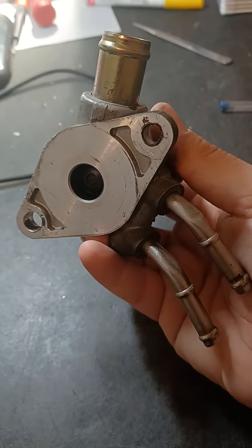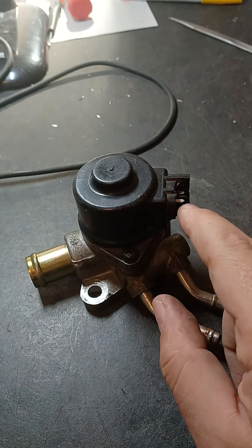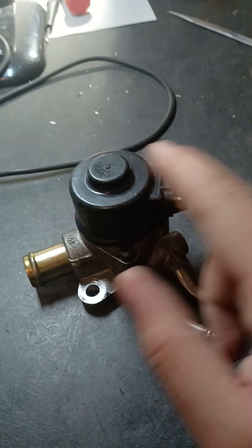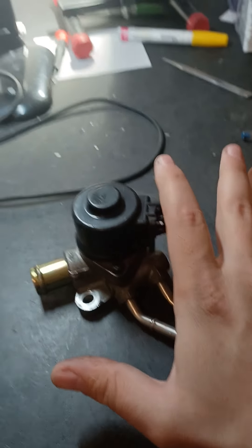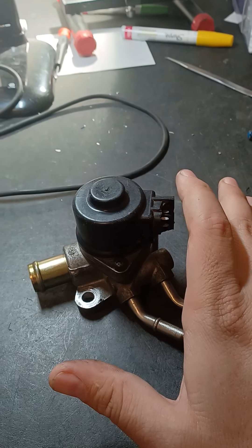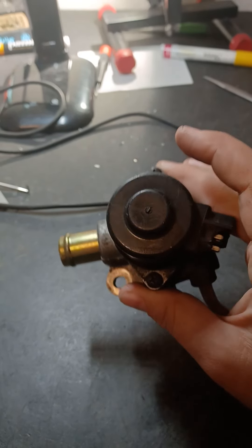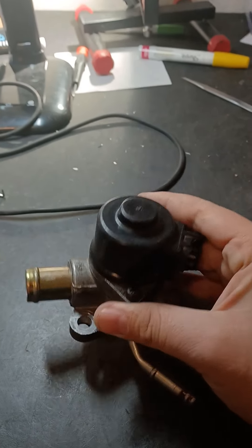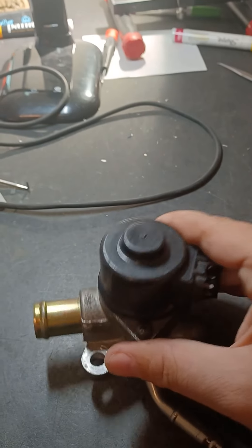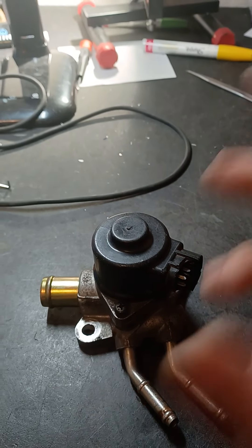I will let you know right now: if you are doing this yourself and you break anything, I am not taking responsibility for it. Do it at your own risk. It's not very hard — that is not to discourage you, I'm just putting that out there. Now I'll open it up and explain the different segments of this unit and how it works.